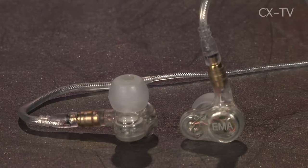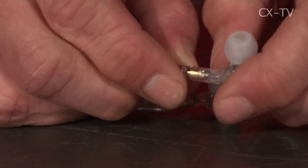Bring on the solution: dual driver generics from Ear Monitors Australia. EMA has been doing generics for a while — in fact we looked at some a couple of years back — and they've made some advances. The new dual driver generics have a removable connector on the actual earpiece.